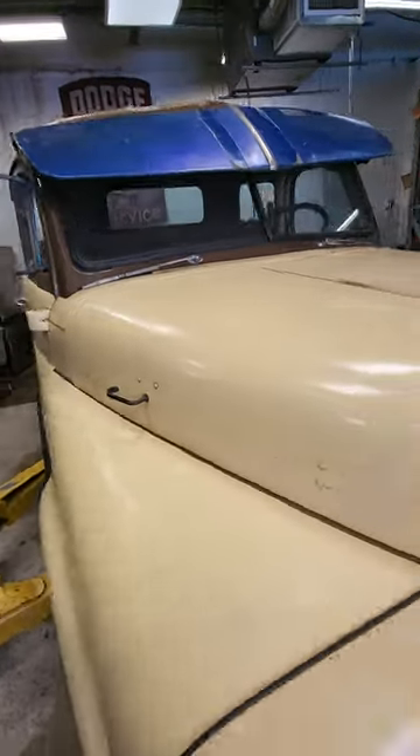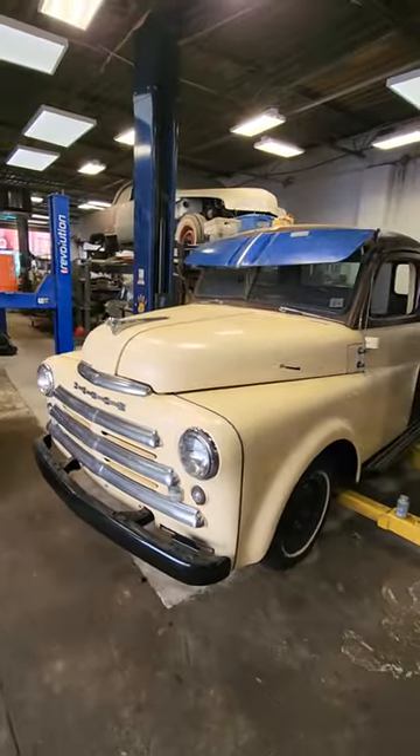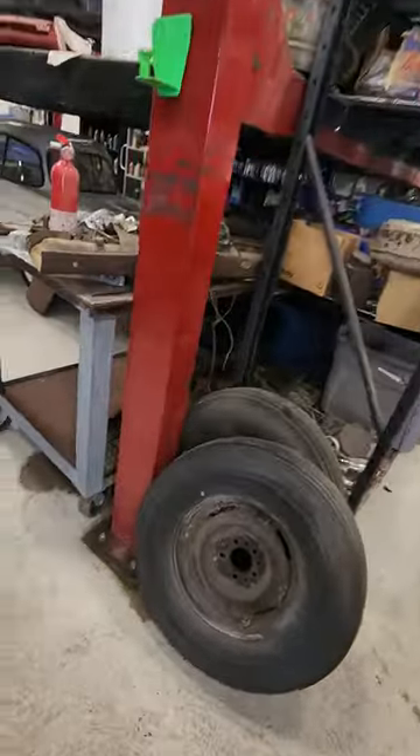The blue is not the right color, but I just wanted to show you guys how she looks. If you guys need parts for that vintage Mopar, I'm here every day and I'd be glad to help you. Everybody, have a good one. I'll talk to you soon. Thank you.